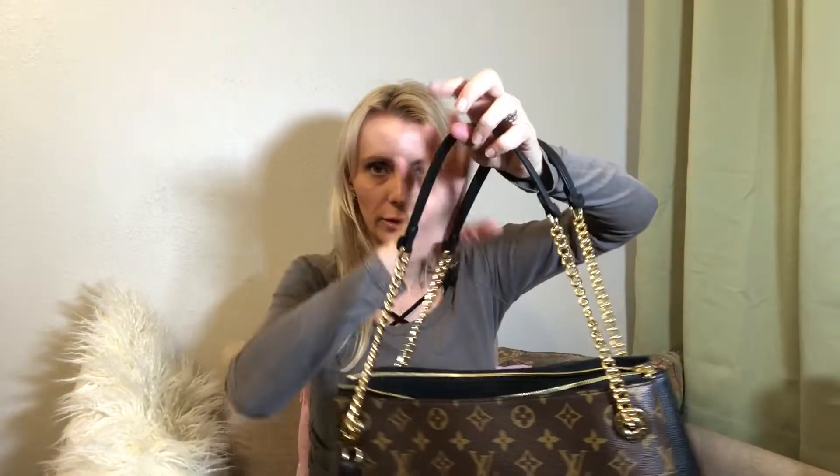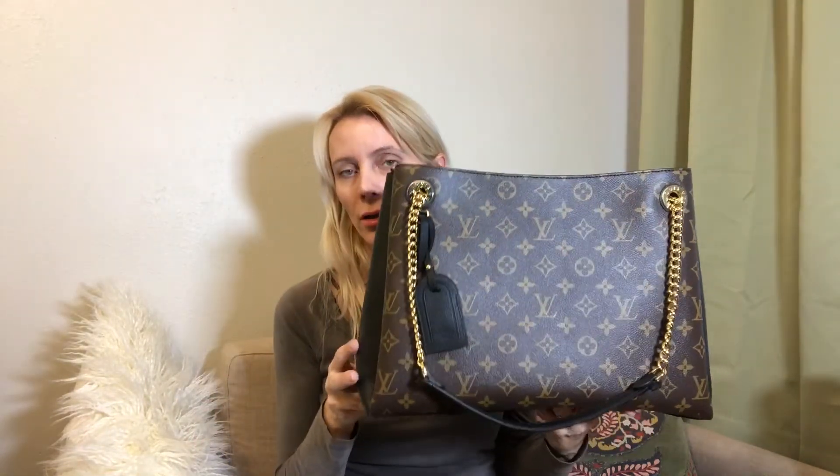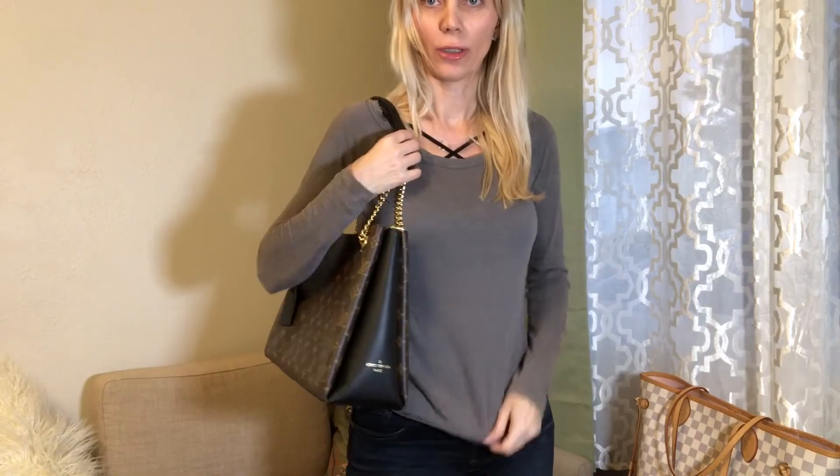I do need to wear it a little more to have a better idea of how it holds on the shoulder, whether it falls, and how much really goes in there. But I think it's a really beautiful bag — it reminds me a little bit of the Palais with chain, and the Flower Tote is kind of a similar size too. If you're interested, I'd definitely advise you to go check it out in the store, especially if you're looking for something that works for meetings and fits a smaller laptop.